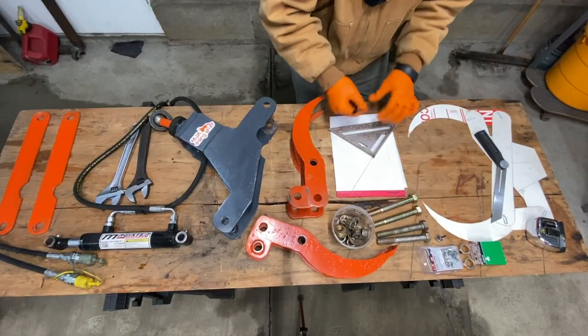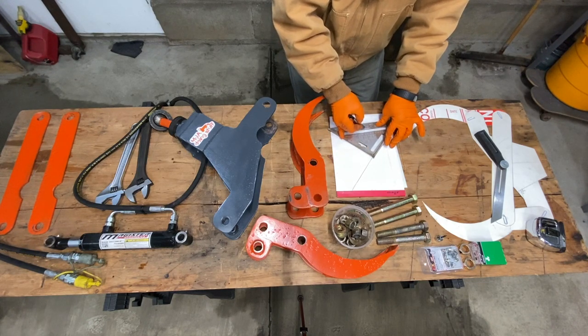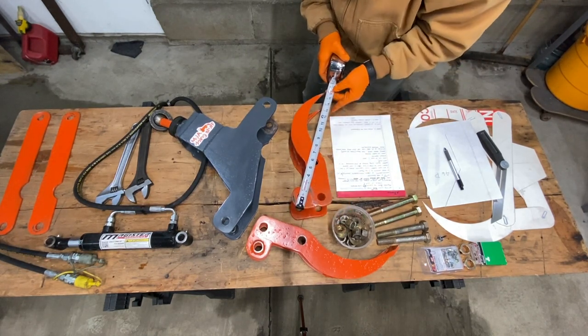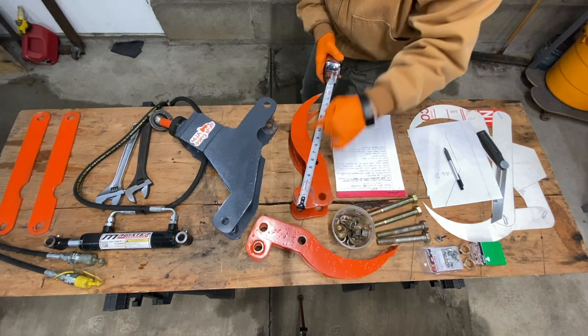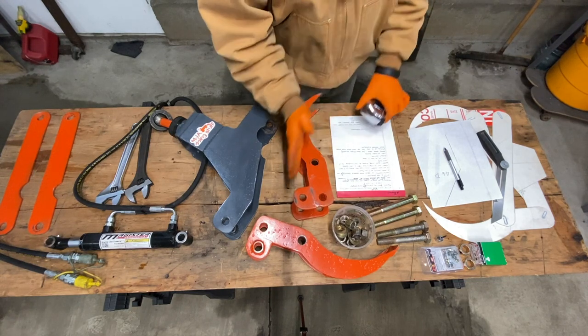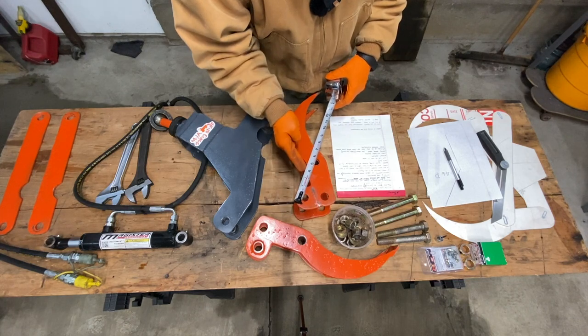That looks close to 45 degrees from that pivot point — 45, 46 degrees. For the length, we'll go that corner to this corner, to the tip here. That's exactly 16 inches from there to there, and you'll need four of these pieces. You can even minus that — maybe just make it straight across at an angle.